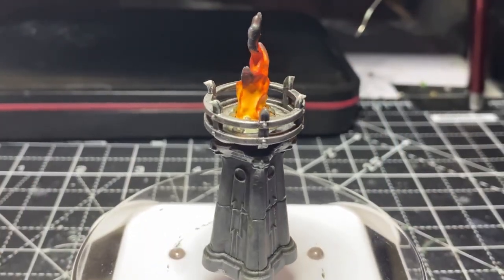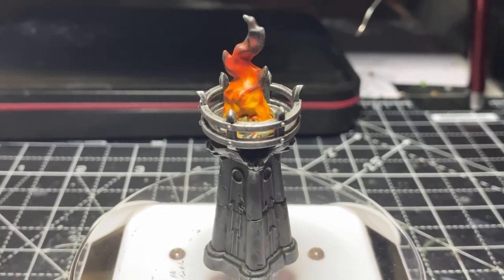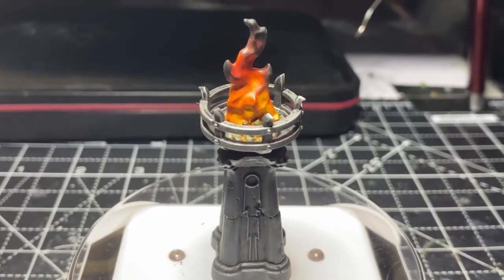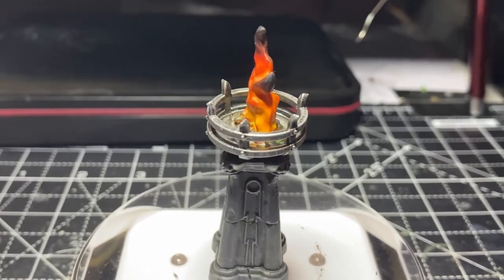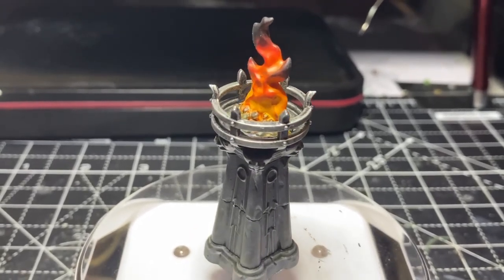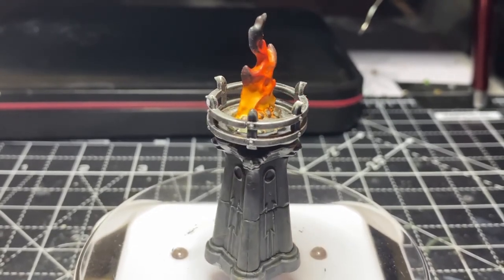And there we have it — one finished Sigmarite brazier! I hope you enjoyed the video guys. If you did, hit that thumbs up button, and if you are yet to subscribe to the channel please consider subscribing. If you have recently subscribed, a big warm welcome to you.